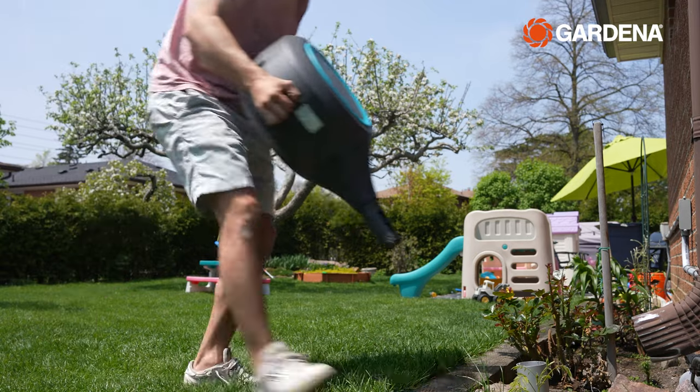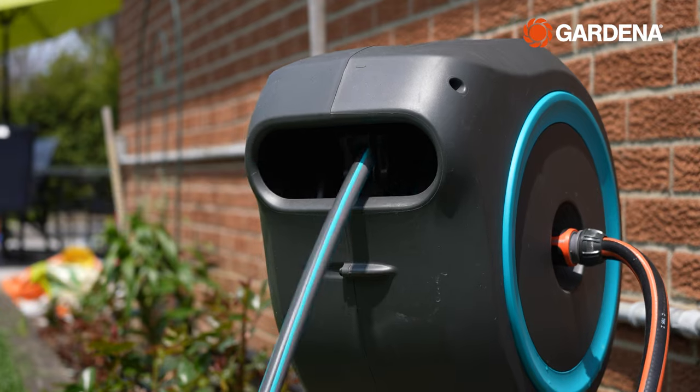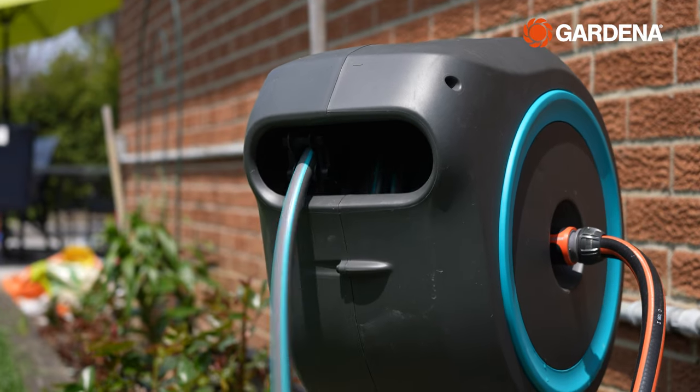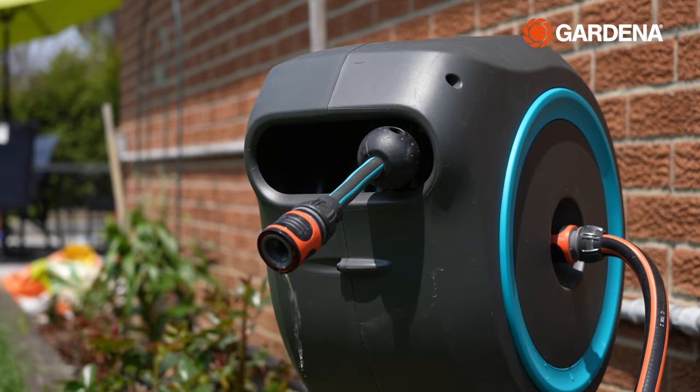Next up, I click my 100-foot Gardena hose onto my reel on a spike in my backyard. The hose runs through this nifty little hose guide that prevents my hose from getting damaged. With the reel connected, I now have irrigation access to every bit of my backyard.